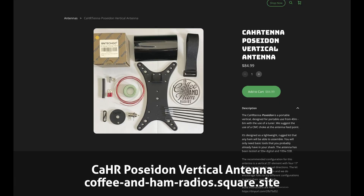Coffee and Ham Radios did send me a Poseidon vertical antenna kit to build and to put on the air in exchange for a video. But my opinions are my own, and there is no outside influence. So let's head back inside — we're going to build this antenna and then put it on the air.